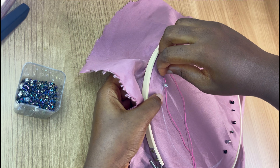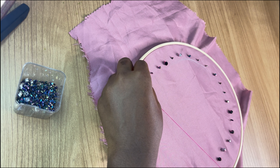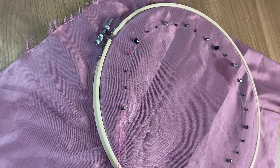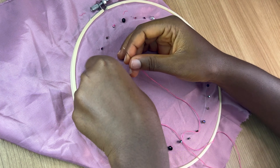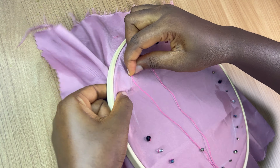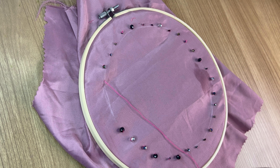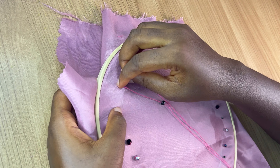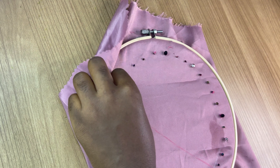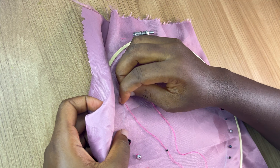If you are enjoying this video, please give it a thumbs up — it's absolutely free and it's your way to show support to this channel. As you can see I'm almost at the end of this beading cycle. When I'm done I'm just going to knot the thread again, just as I showed you before, to make sure my beads are secured. Try to use a matching color thread so that everything looks the same and uniform.